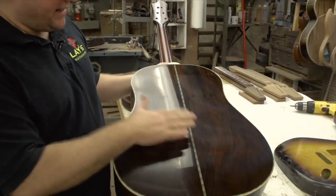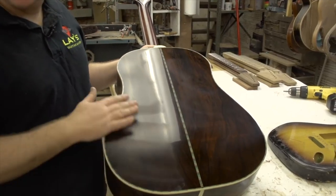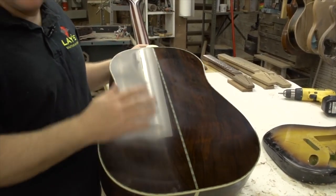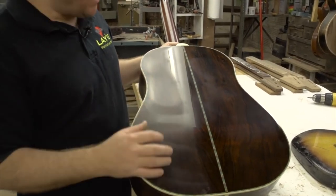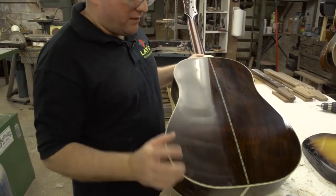You can see the difference between this side with the fine polish on it and this side with just the rouge compound. This will then get hand polished with liquid polish that really takes the scratches out — even what the buffer leaves behind.